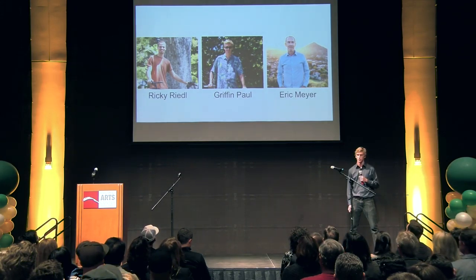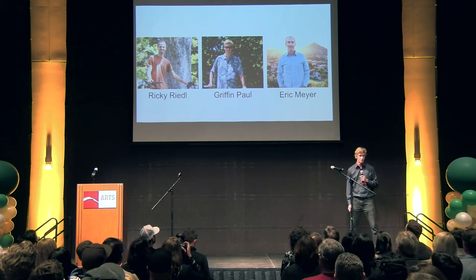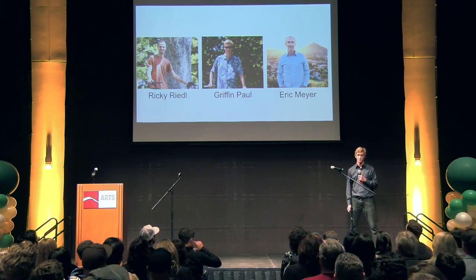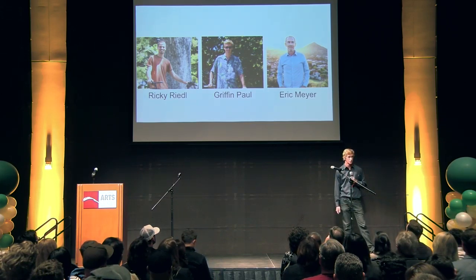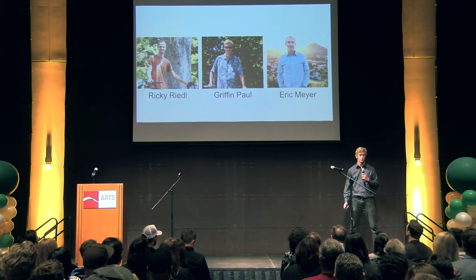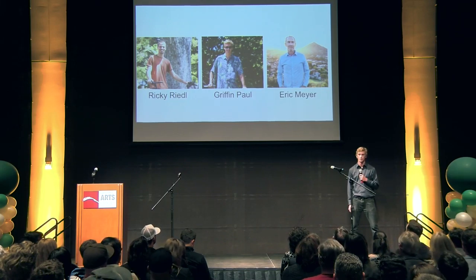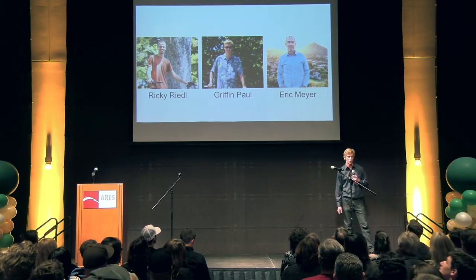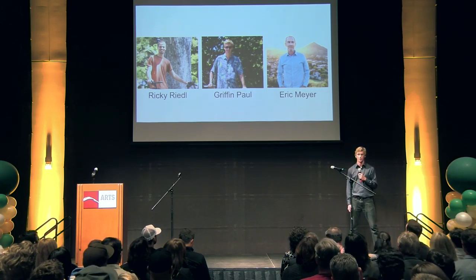Our team consists of Ricky Riedel, a Cal Poly alum who handles manufacturing, design, and analysis. I'm working on marketing, sales, and finances. And our invaluable lead mentor, Eric Meyer, has been bringing strategic and branding advice to the table, as well as regional, local, and international connections we never would have made otherwise. We'd also like to thank all the other help we've gotten from numerous people over the summer — you've been so invaluable.